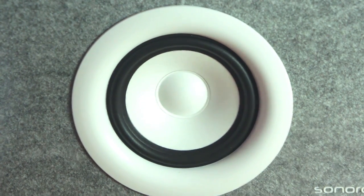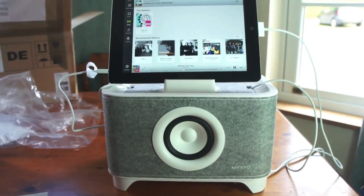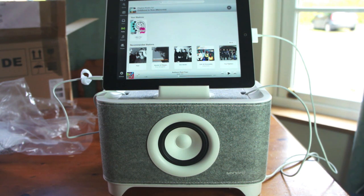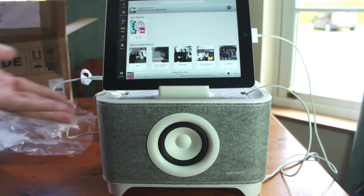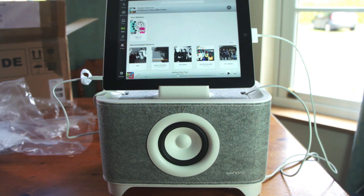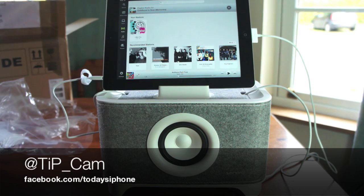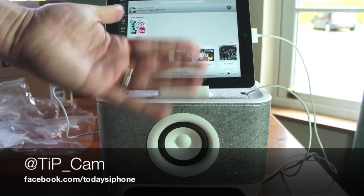And there we go — that is the Sonoro Troy. I'm going to switch that off. That's the Sonoro Troy: £139, which in dollars is about $220–$225. It's available online in the UK from a few different places — just search for Sonoro Troy on Google. I'm going to put a product link in the description box below so you can click and check out the rest of Sonoro's range and the Troy. This has been the Troy, I've been Cam, I'm at TIP underscore Cam on Twitter, and I will see you again soon.